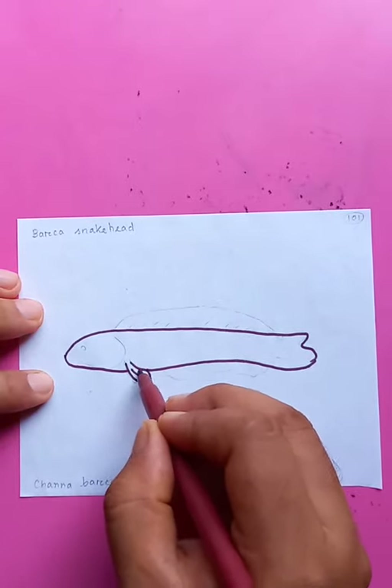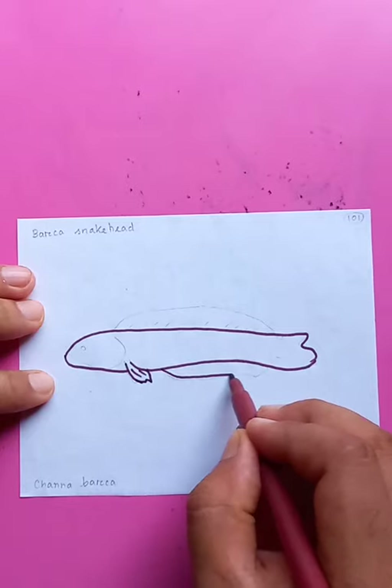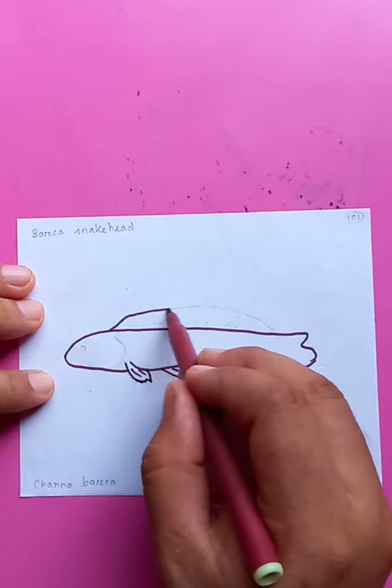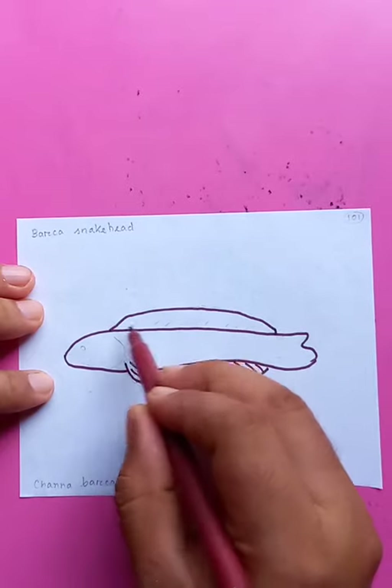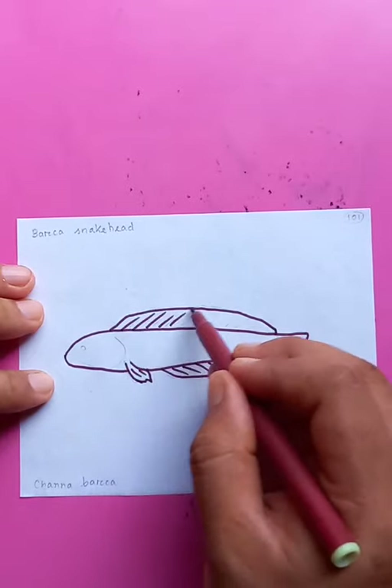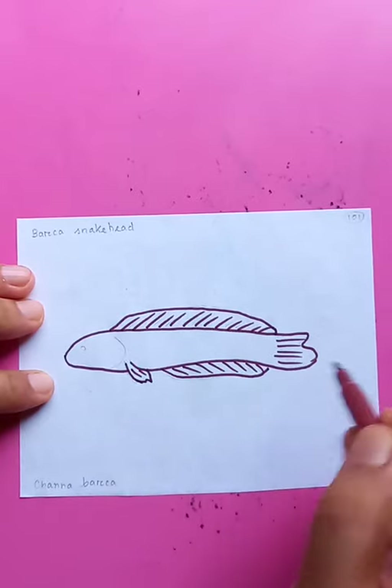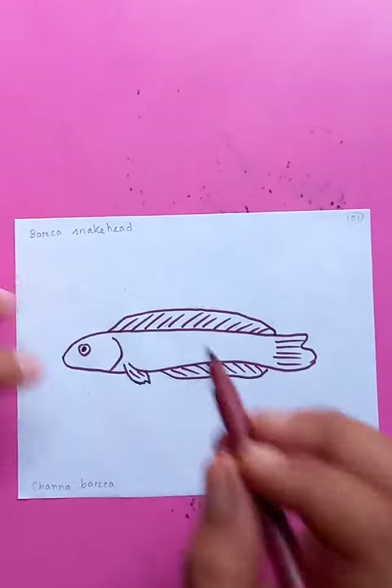One fin on the side of the head, a linear fin at the bottom, and also a bigger linear fin on the side. You can see the details — details on the tail, on the side of the head, and the eye.